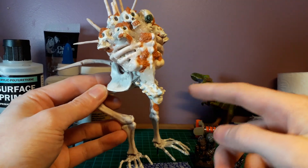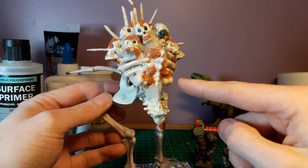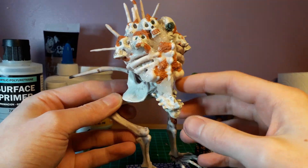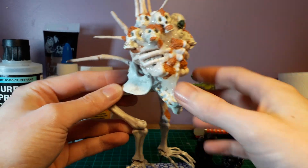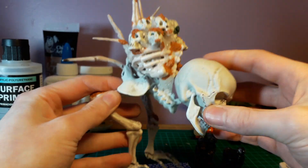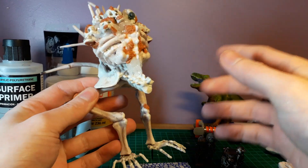I'd absolutely love to have 28 millimeter scale skeleton arms — tiny ones — one here and one here, more for comedic effect because it'd just be strange. Maybe putting a skull here as well... I have another one here, but scale-wise yeah, that looks actually quite silly. I don't like that. Anyway, it's a work in progress.